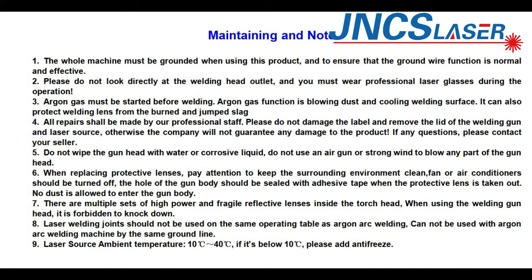When replacing protective lenses, pay attention to keeping the surrounding environment clean. Fans or air conditioners should be turned off. The whole gun body should be sealed with adhesive tape when the protective lens is taken out. No dust is allowed to enter the gun body. There are multiple high-power and fragile reflective lenses inside the welding head — when using the welding gun head, it is forbidden to knock it.